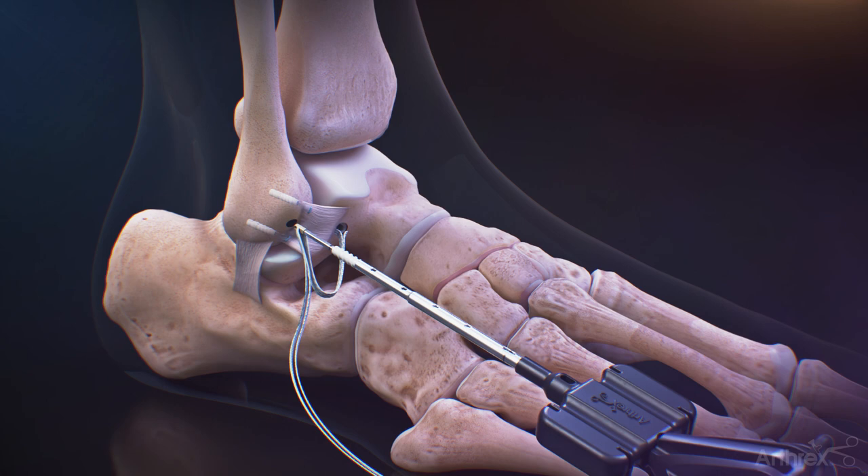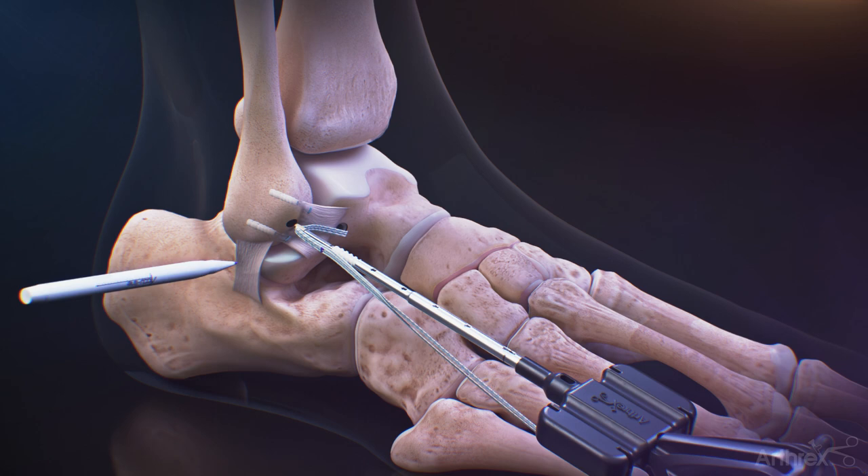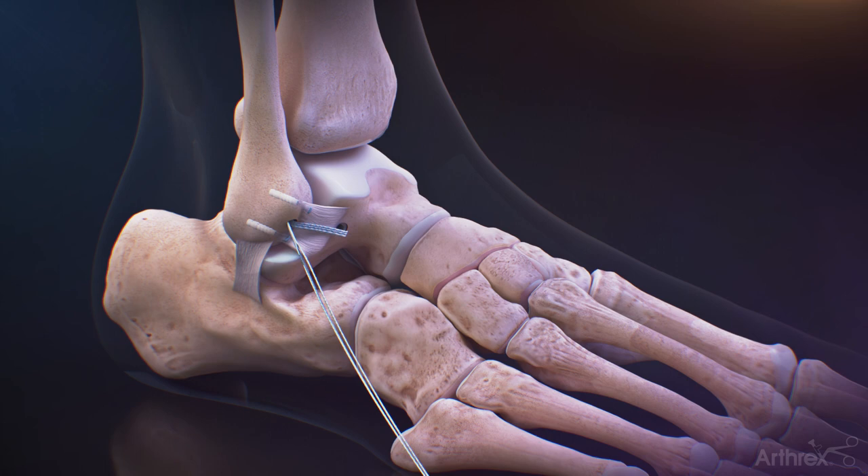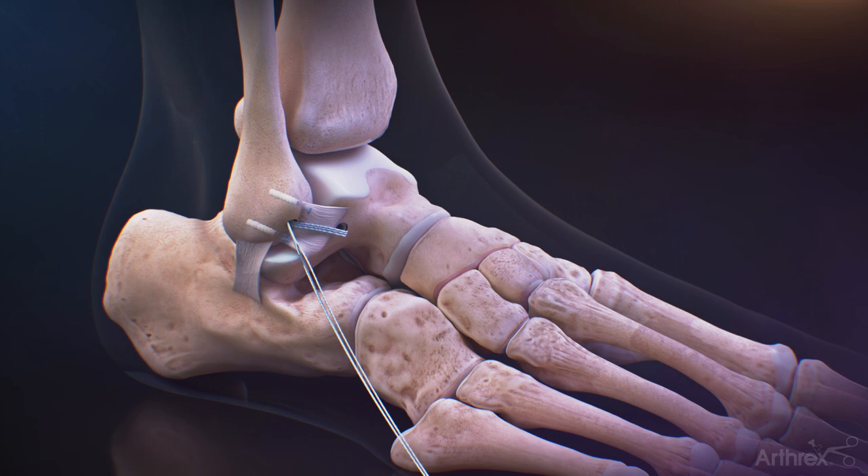Load the fiber tape for the internal brace in the 3.5mm swivel lock and place the eyelet at the fibular hole, pulling the fiber tape taut. Use a marking pen to mark the fiber tape tail even with the laser marking on the inserter, then pull the eyelet back on the fiber tape to the mark. Insert the 3.5mm swivel lock, then cut the fiber tape flush to bone and the all-knotless ligament repair is complete.